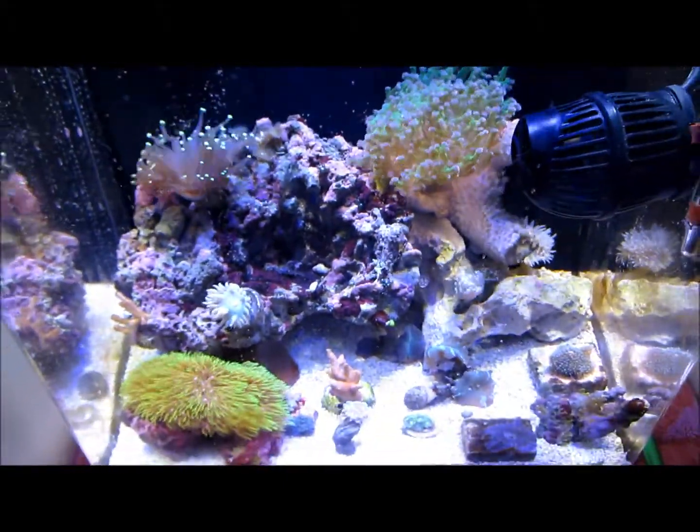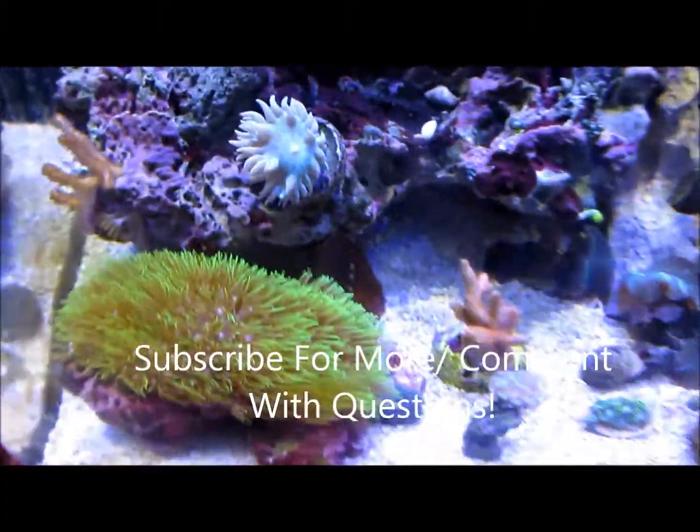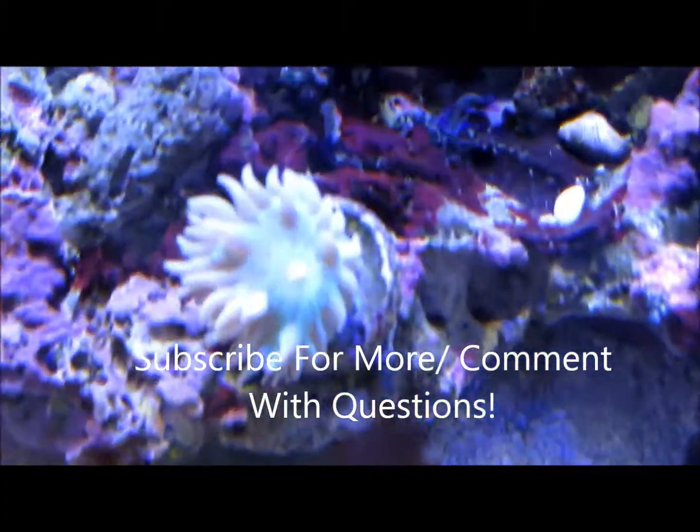And there's the tank right there. No big changes in here, just everything is doing great. I did have this Dunkin' close out for a few days, but it's back to normal.